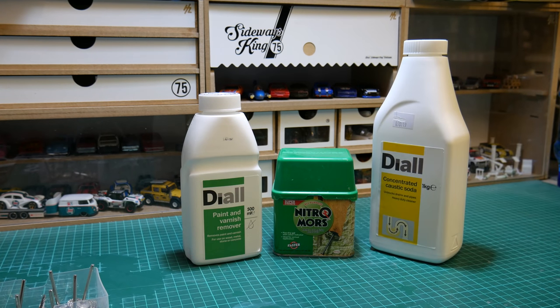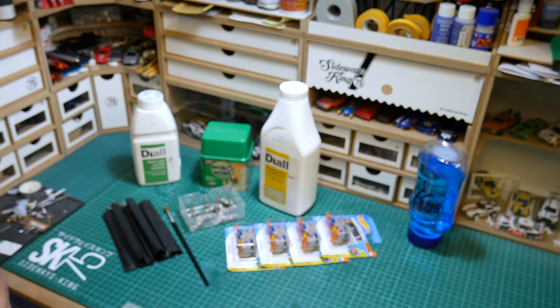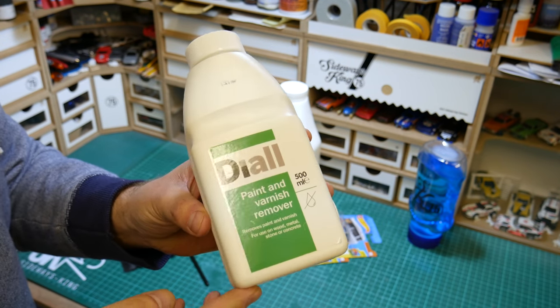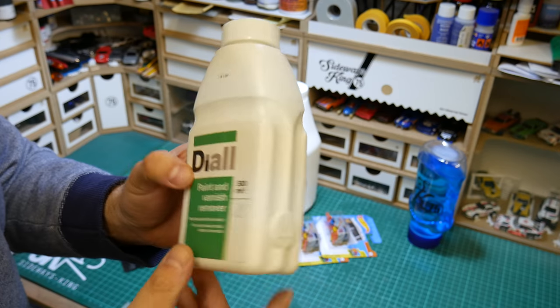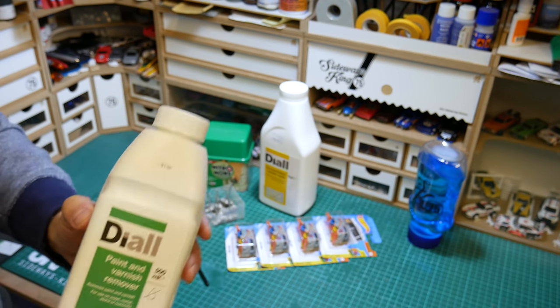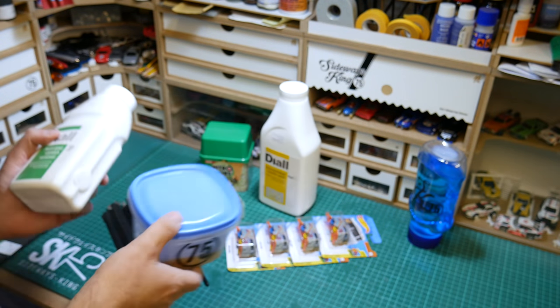Two of them are practically the same, albeit different types of hydrochemicals. One is a more hazardous caustic soda version, and the other is a wire wheel brush on a rotary tool. The first product is from B&Q here in the UK by Dale - their own paint and varnish remover. It's the cheapest one at £3.80 for 500ml.